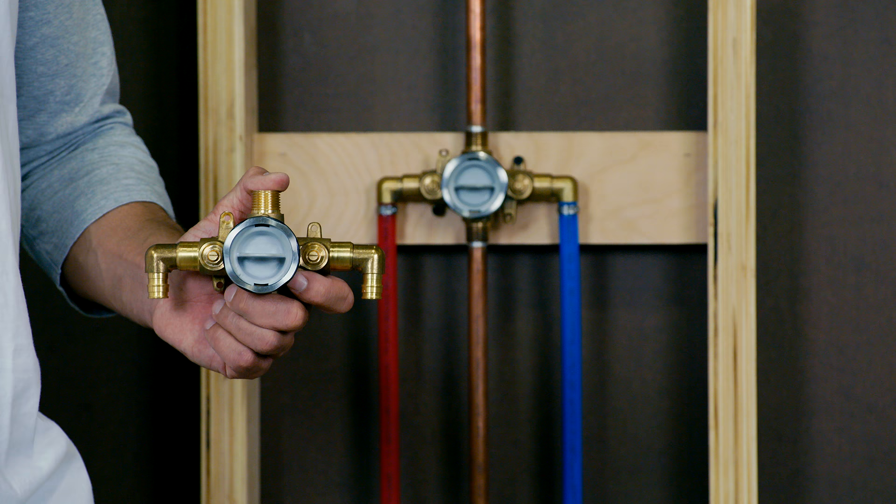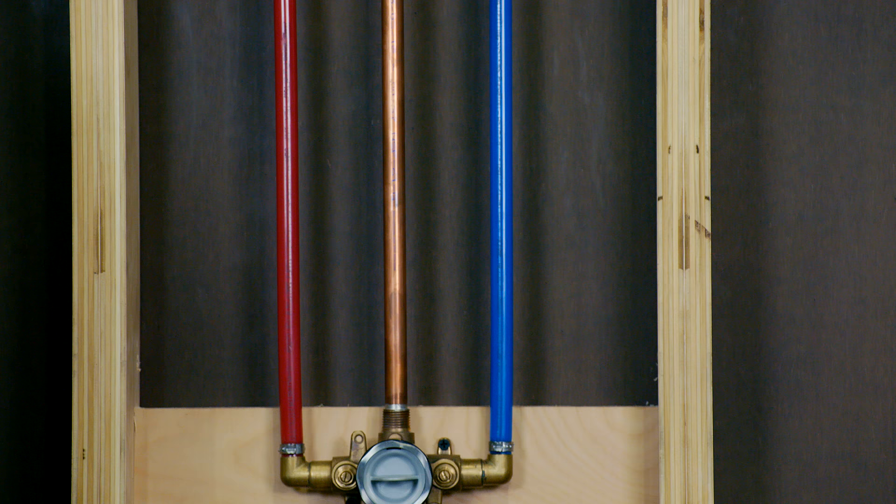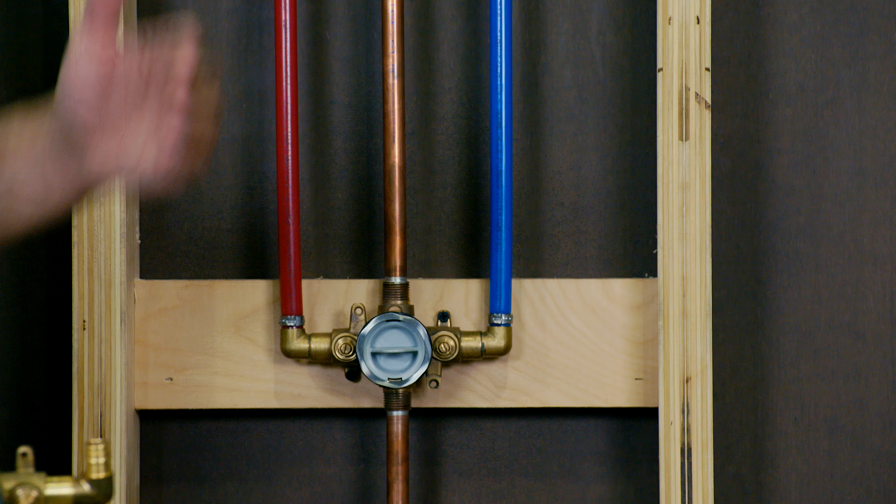One of the nice features about this valve is we can flip it 180 degrees if we need our connections coming from the ceiling. Here we see the PEX lines coming from the ceiling, just in case we have to deal with water supplies from above the valve.